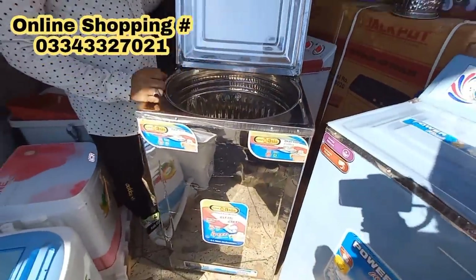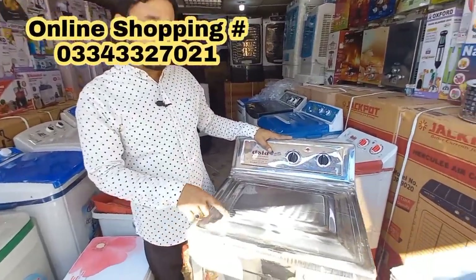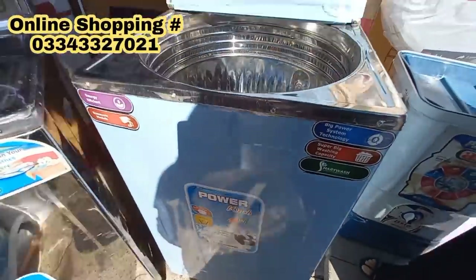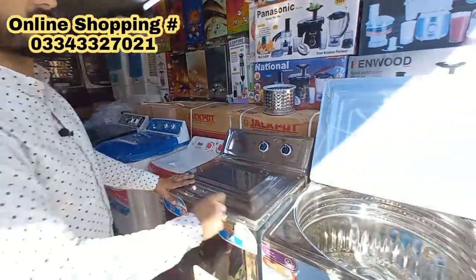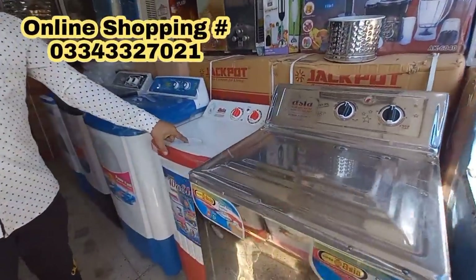It is in demand — just stock available. Customers can do online purchase. This large steel model is available in different body colors. The full steel model is 17,500 and the other is 15,500. The discount is applied the same way. The same model is available in 7 kg.